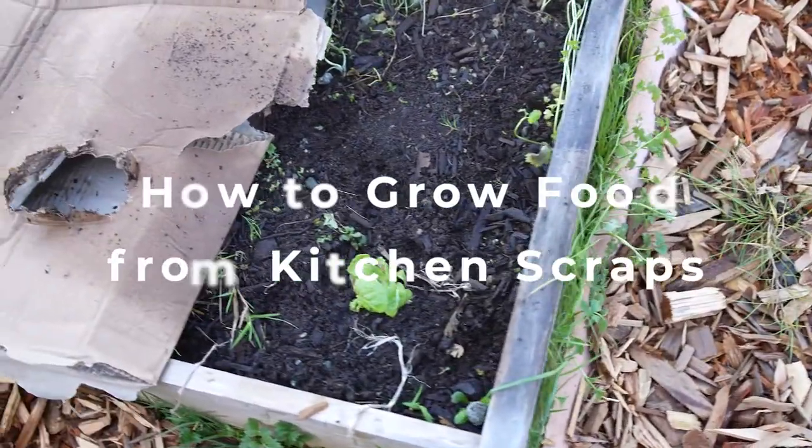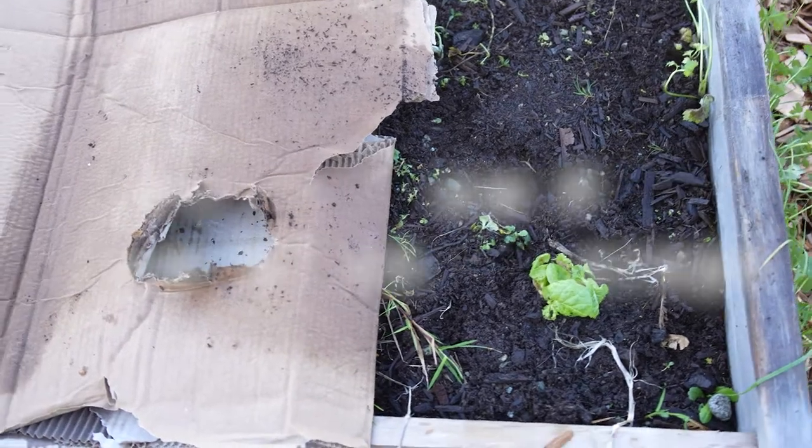On this episode I'm going to show you how to grow food from kitchen scraps. It's really not that difficult.